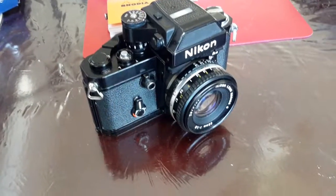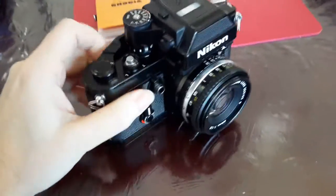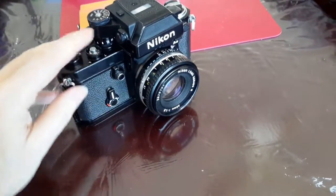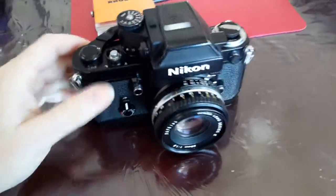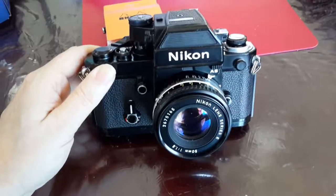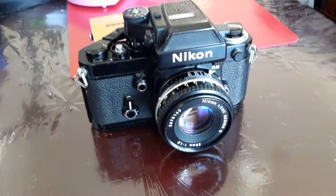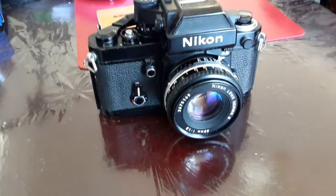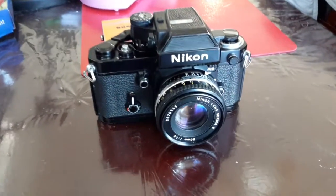Now the F2 is mine — something I never thought I'd own. The camera works perfectly: winds on, takes pictures, the DP-12 finder works great. That was the last photomic finder Nikon made, the DP-12, and apparently the best. In many people's opinions — especially Nikon collectors — the F2 is the finest mechanical camera ever made, bar none.